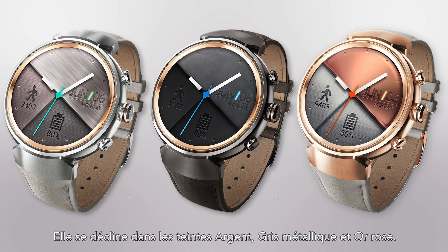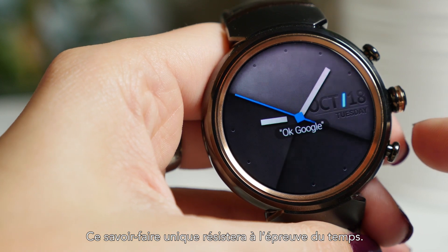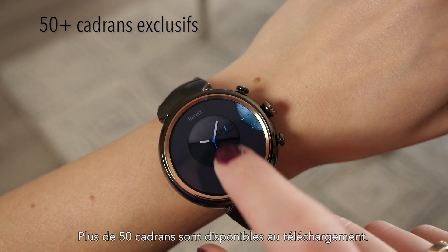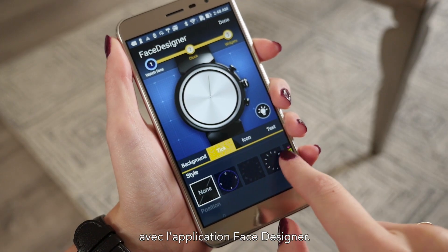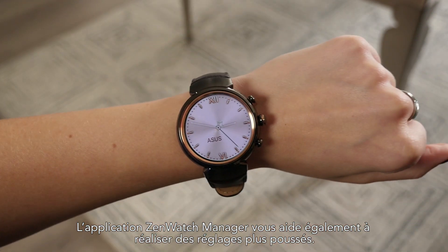Silver, gunmetal and rose gold options are all available. This premium craftsmanship can withstand the test of time. It's easy to make the ZenWatch 3 your own. More than 50 faces are available for download, plus you can build your own with the dedicated Face Designer app. Dive into the ZenWatch Manager app to make fine adjustments.